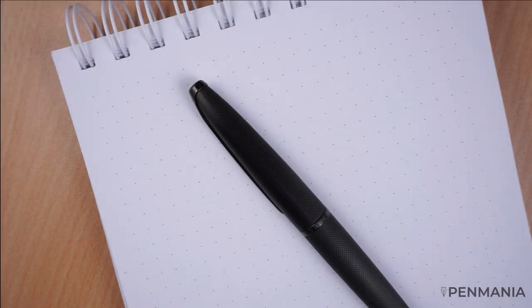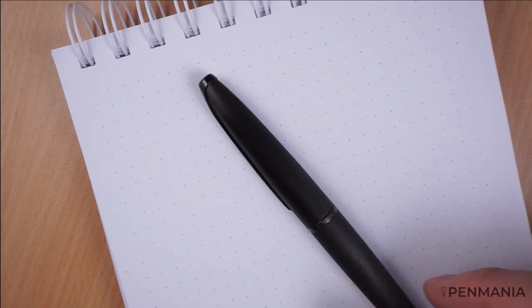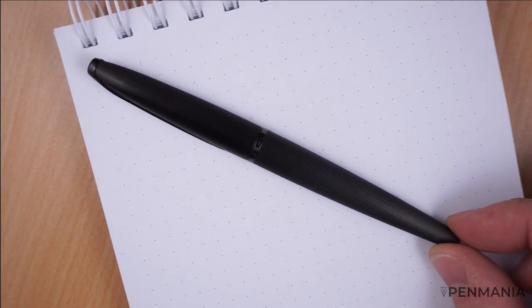Hello everyone, this is Rezvan. Welcome back. This is the writing sample video dedicated to the X-ATX fountain pen.